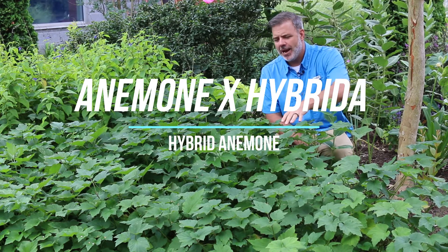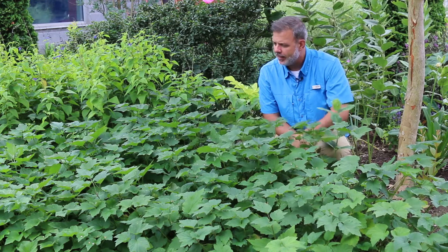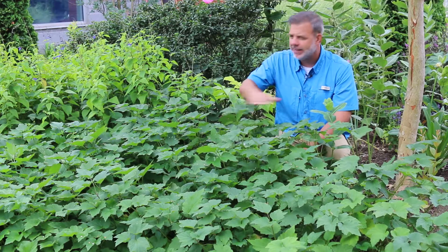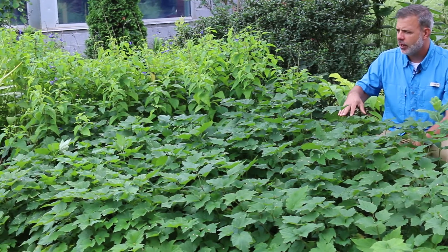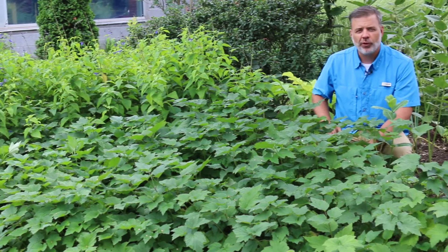Not blooming right now, but this is anemone — a hybrid anemone in front of me right here. You can see that this plant spreads out quite a bit. This was just five plants originally, maybe five or six years ago, and it has now spread out to 12 foot wide by six foot wide.